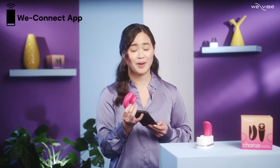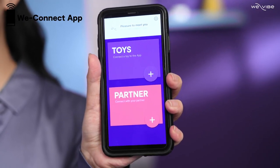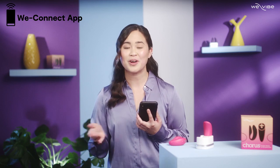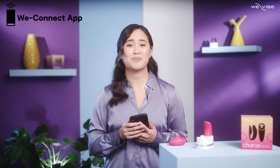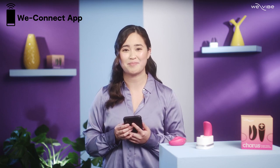Alternatively, there's also the option to switch things up by managing your toy via the WeConnect smartphone app. This lets you control your toy whether you're in the same room or a different country — it's perfect for long distance or even just enjoying some digital downtime. Plus, you can get creative with the WeConnect app and customize your own vibe modes and patterns.